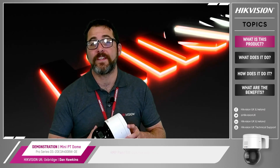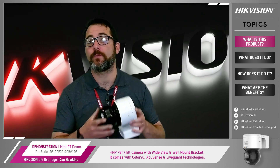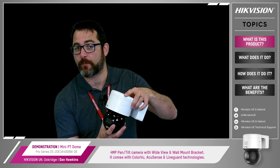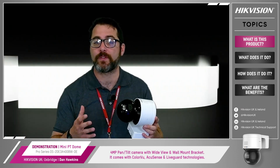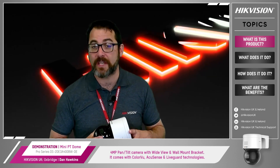So what is the Mini PT Dome and what are these three features that we're discussing? The Mini PT Dome is a 4 megapixel PT camera able to pan and tilt. It's small, cost-effective and comes with a wall-mount bracket. The Mini PT Dome offers a wide view with the ability to flexibly adjust the camera position. A remote control is available which makes it easier to install.